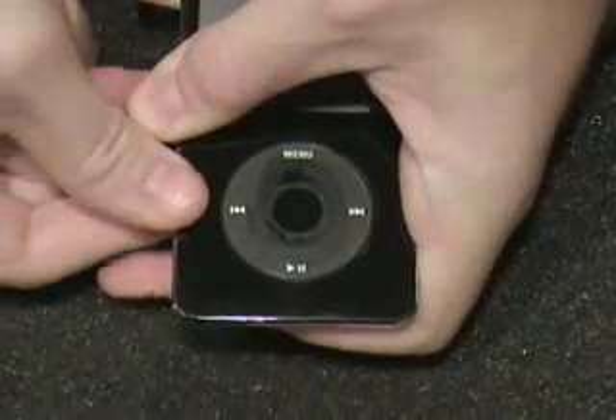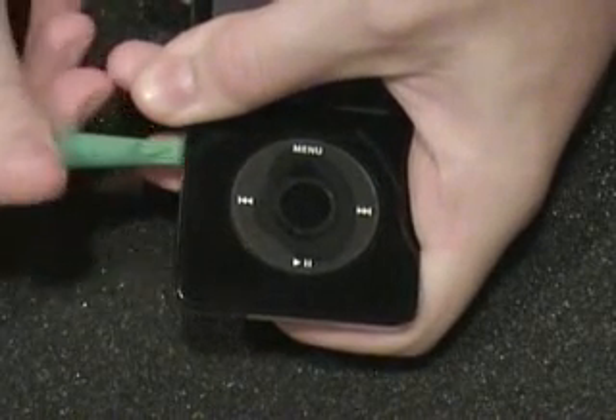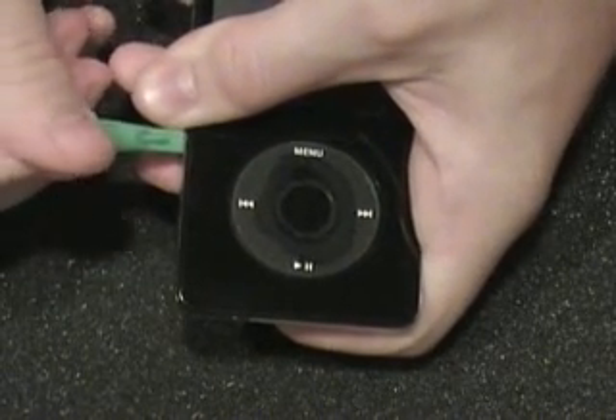What you want to do is create a gap in the side between the metal and the faceplate. Simply push down at about the middle and use a non-marring pry tool to get in between and create your gap as shown in the video.